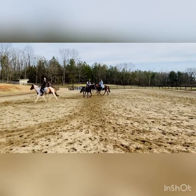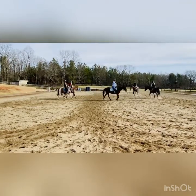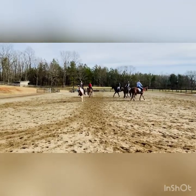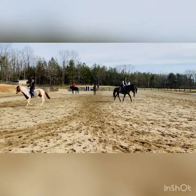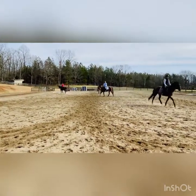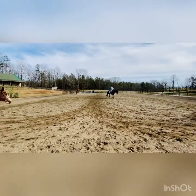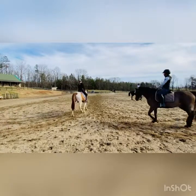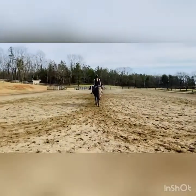And then do your diagonals. Look for each other — the timing. And then down the center line single side. Whoever gets there first. Then when you get to X, girls towards the field, boys towards the barn.